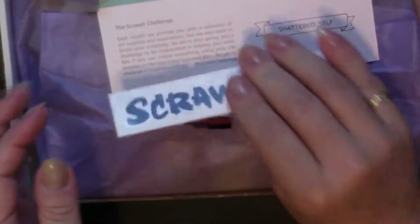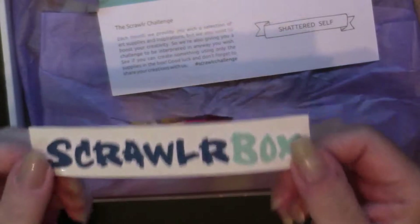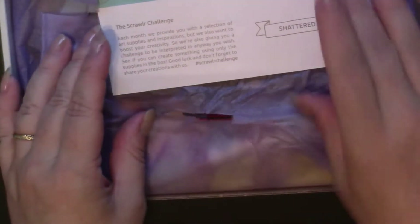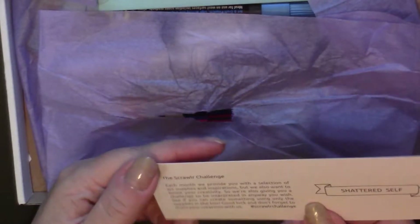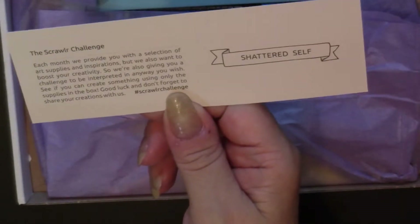So first, every month we get their sticker, and then we get a list of what we've been sent. On the back there is a challenge which you can participate in — I don't follow those. The theme for this month is Shattered Self, and it's August.